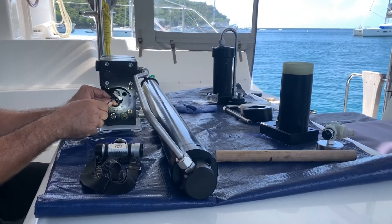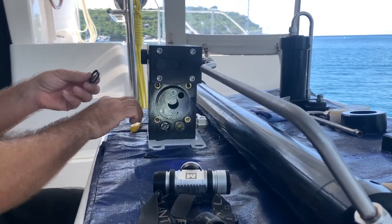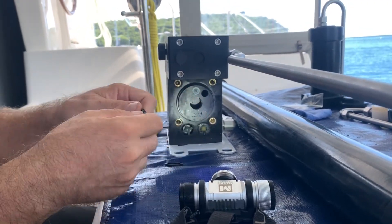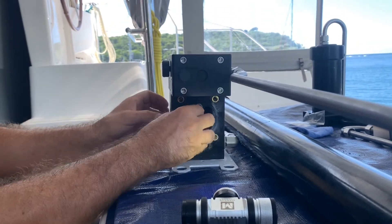So we'll see how it goes. Here we're changing the piston rod lip seal. As you can see, it was done. And now we're going to put the new one inside.